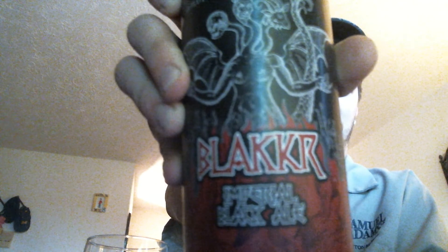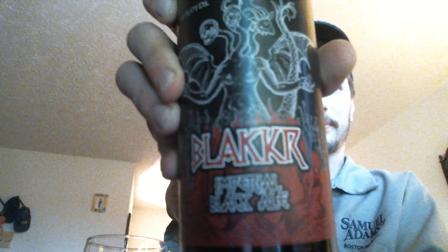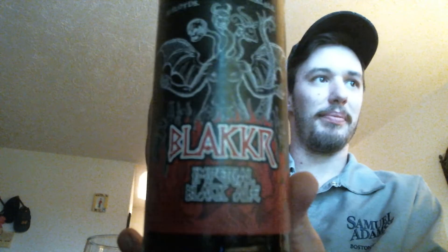This — Blacker, or however you want to say it — it's a Norse word for black. Look at this, I'm loving this. An imperial black ale.